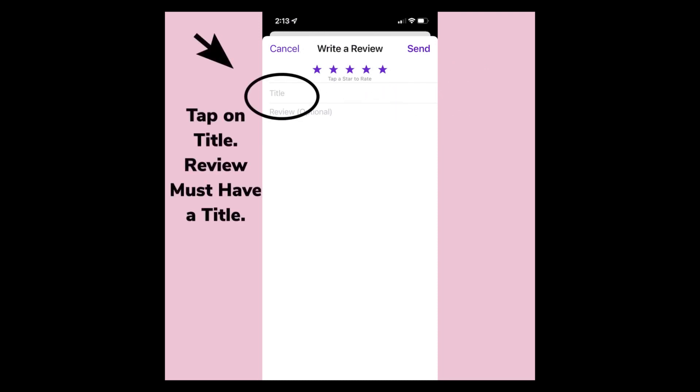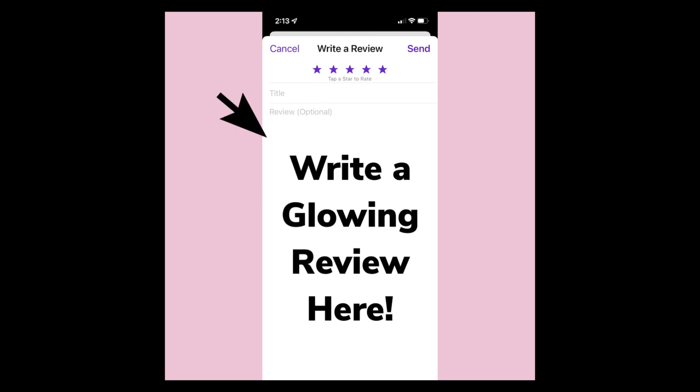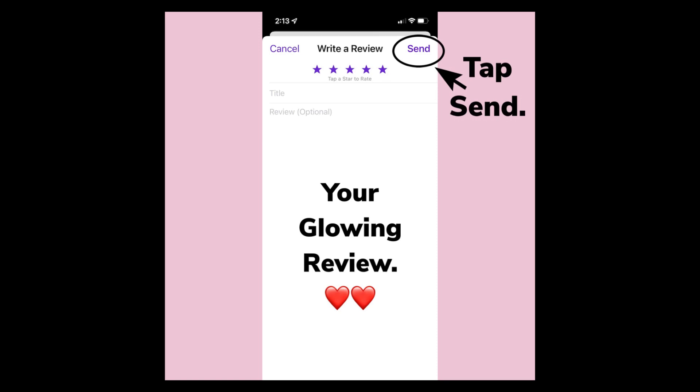Tap on Title and give your review a name. Below the title, start writing. After writing a glowing review, on the upper right side, tap Send. It takes up to 24 hours for Apple to post your review.